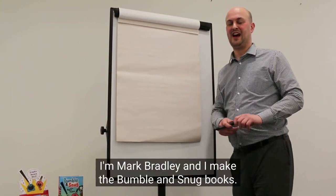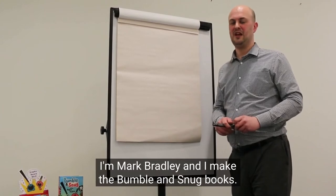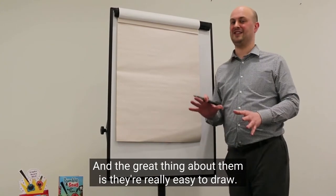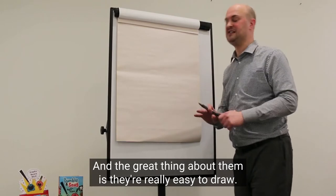Hi there, I'm Mark Bradley and I make the Bumble and Snug books. I just wanted to do a short video to show you how to draw Bumble and Snug, and the great thing about them is they're really easy to draw.